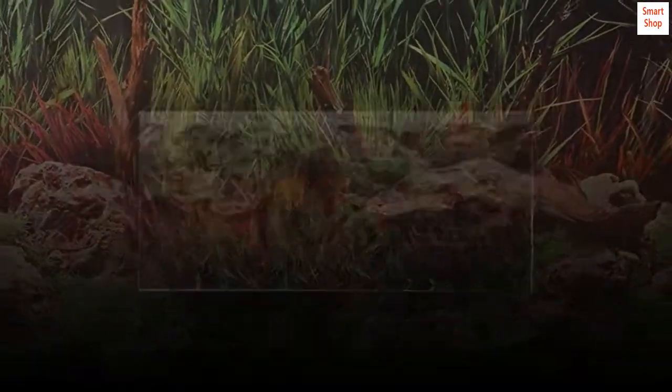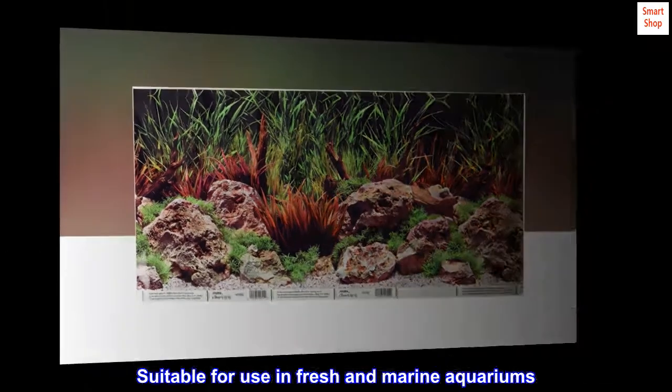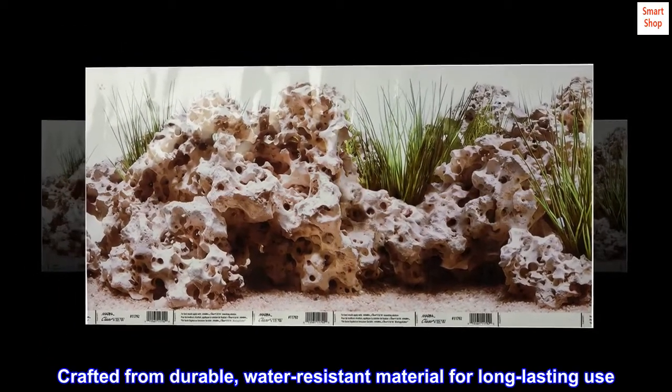Adds beauty to almost any aquarium, suitable for use in fresh and marine aquariums. Crafted from durable, water-resistant material for long-lasting use.